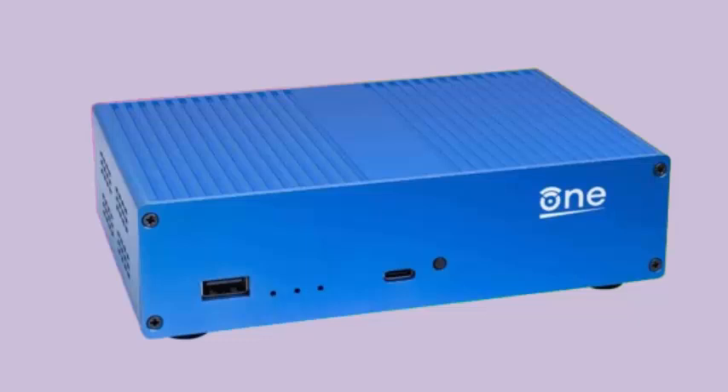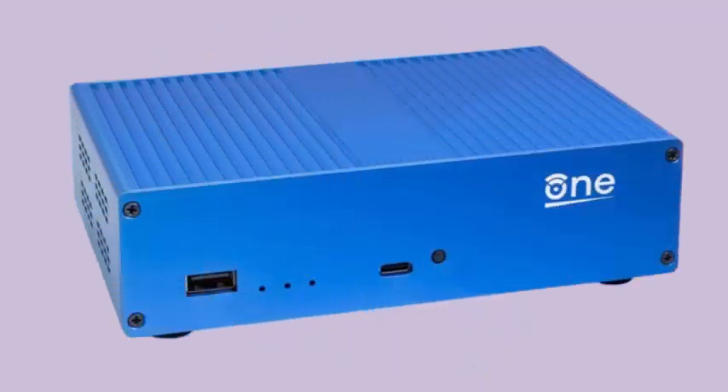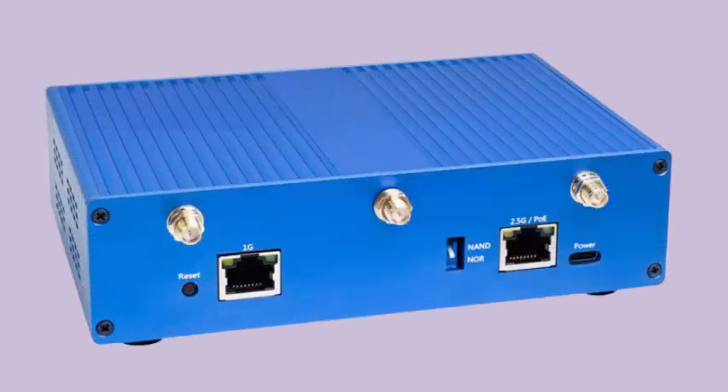The device features impressive specifications: a MediaTek MT7981B SoC, a MediaTek MT7976C Wi-Fi chip with support for Wi-Fi 6 networks — 2×2 2.4 GHz and 3×3 5 GHz — and two Ethernet ports: one at 2.5 Gbps and one at 1 Gbps. It also includes USB-C and USB-A ports.